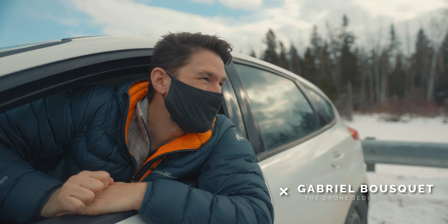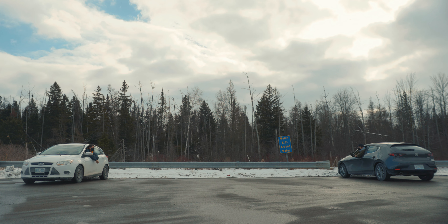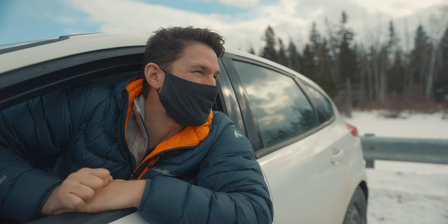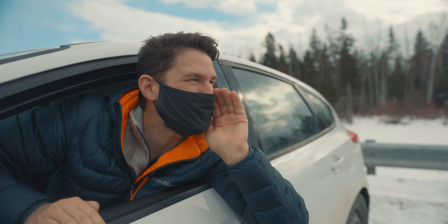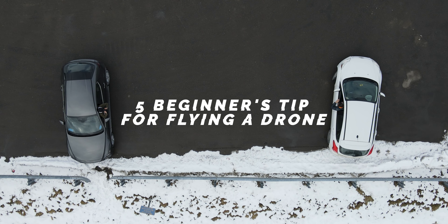Is this six feet? I think so. What's your artistic vision for the day? Five beginner's tips for flying a drone!